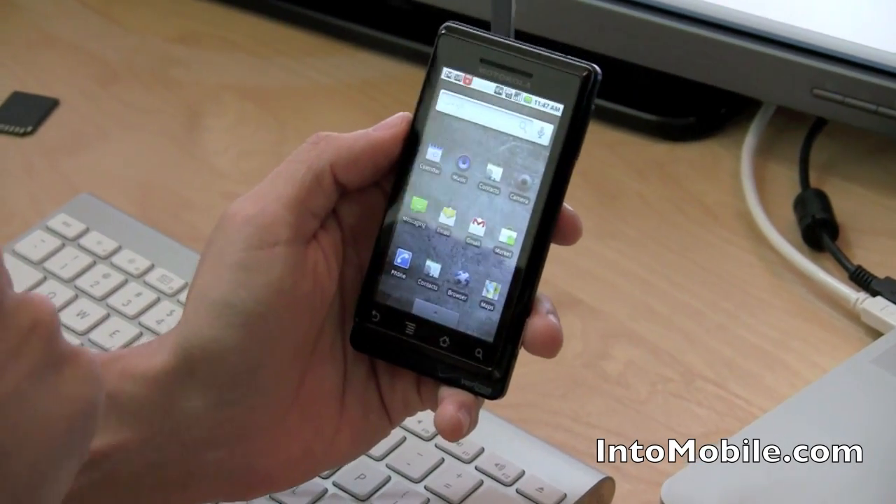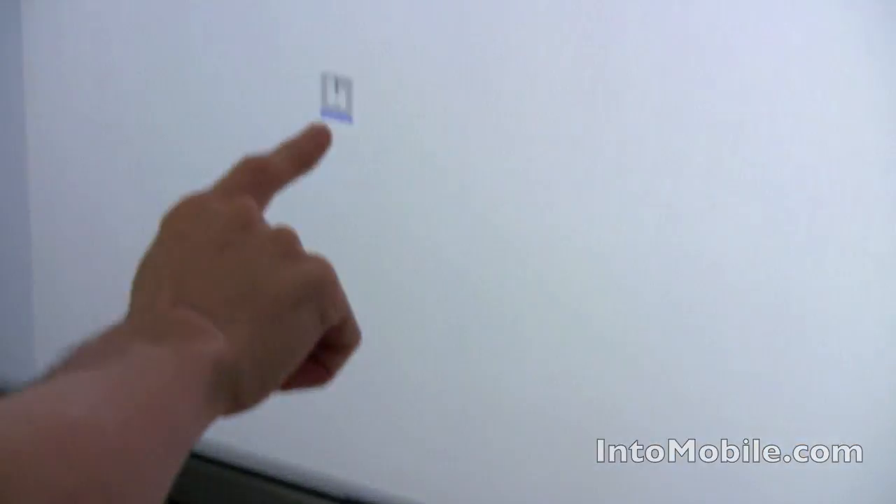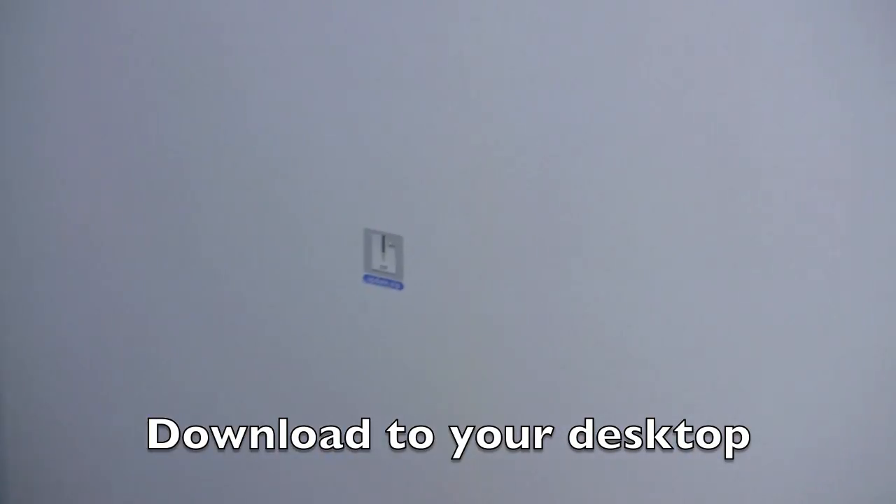We have instructions on Intu Mobile on how to download this file — this update.zip file right here. Download it to wherever you like; I download it just to my desktop.